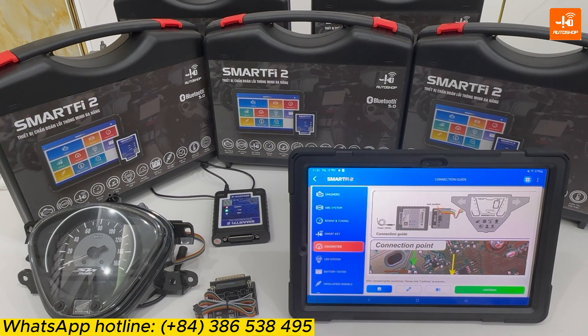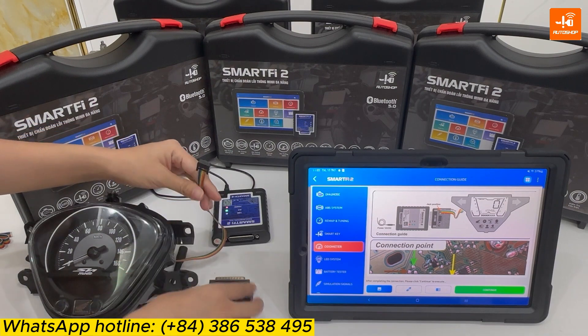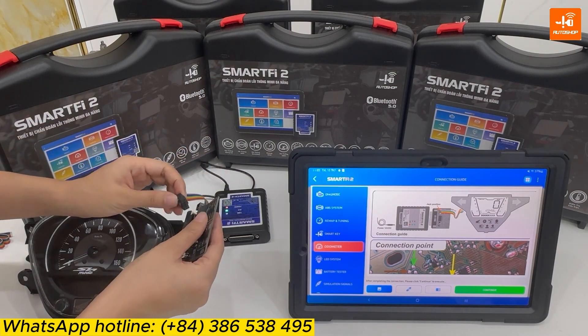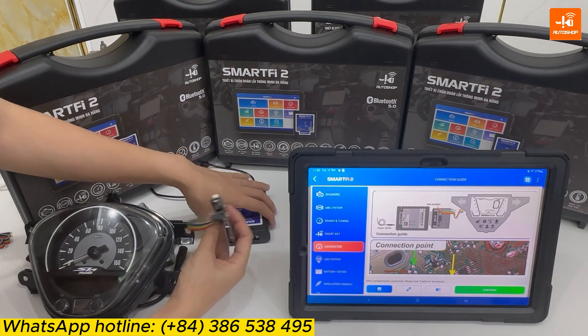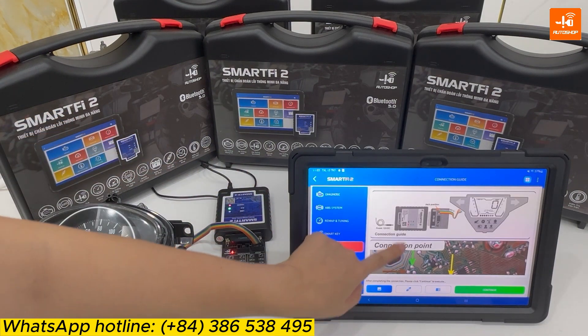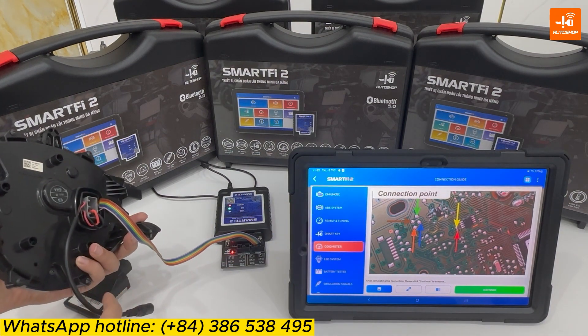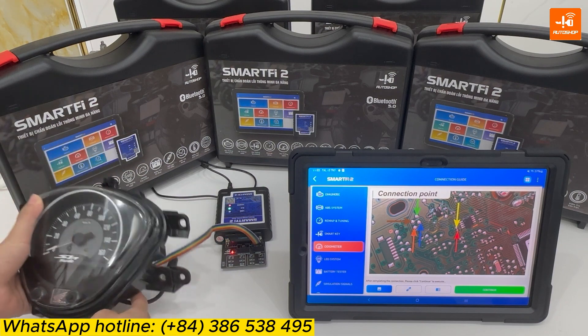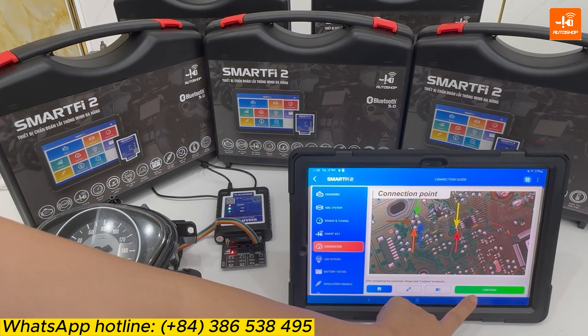Now, I will connect the adapter and the cable with the dashboard. Then connect the cable with the dashboard following the connection diagram. And I select Continue.